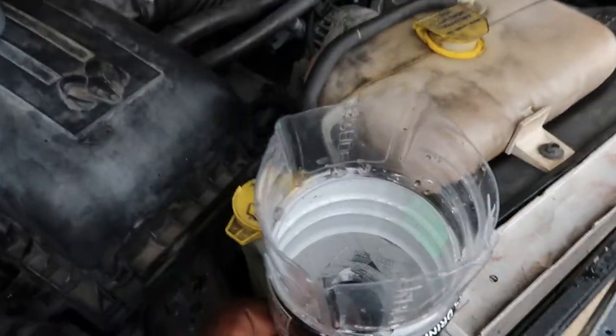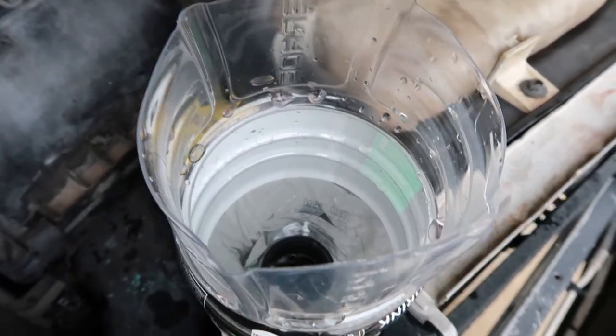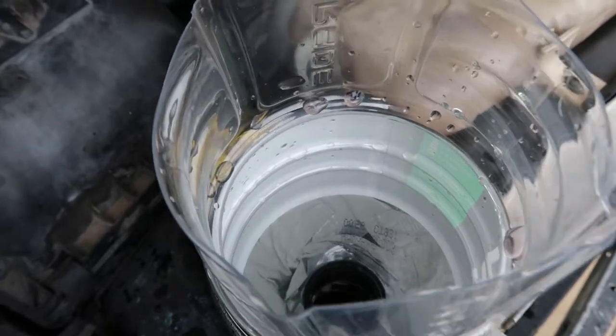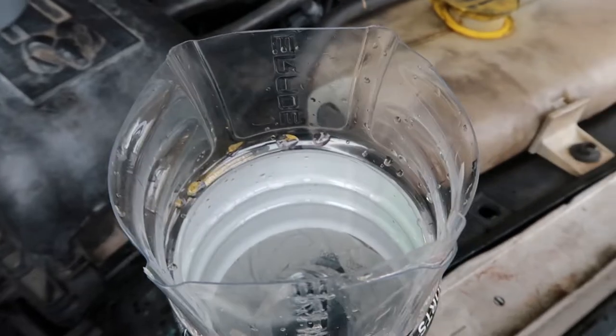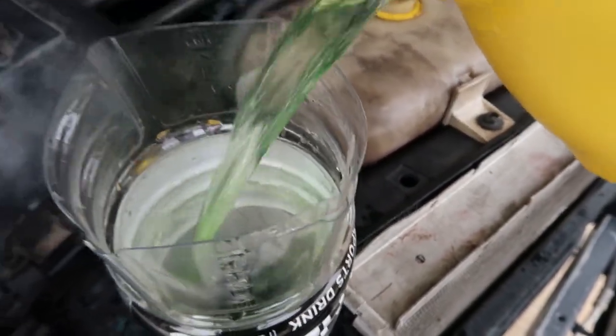See the setup right here? Probably need to put some more tape on it, but you're supposed to fill it up, fill your radiator up. You'll see some bubbles coming up — they'll let you know if you got air in your line.